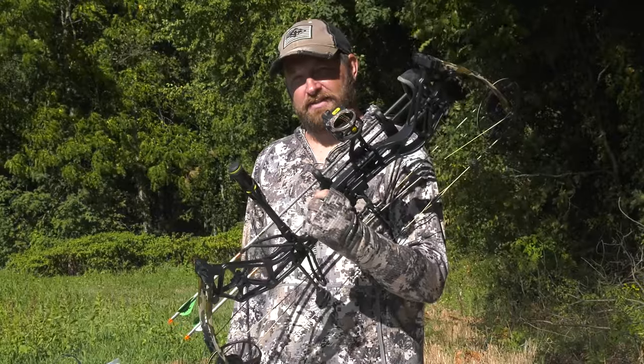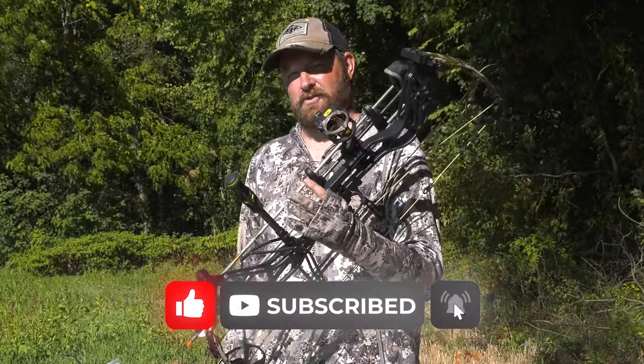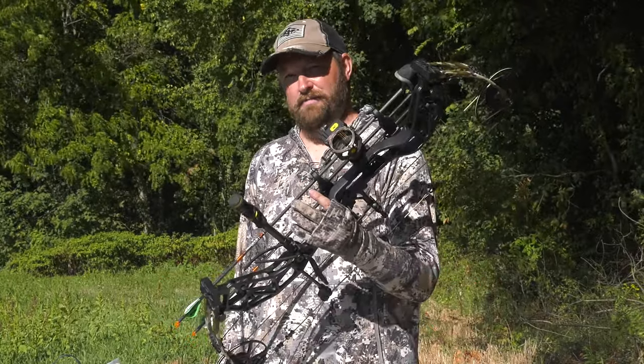This has been the Bear Alaskan XT, 60-pound draw. Remember to like, comment, and subscribe. Also check out our YouTube Shorts — I'm Ron Duker with Pyramid Archery. Remember to send it.